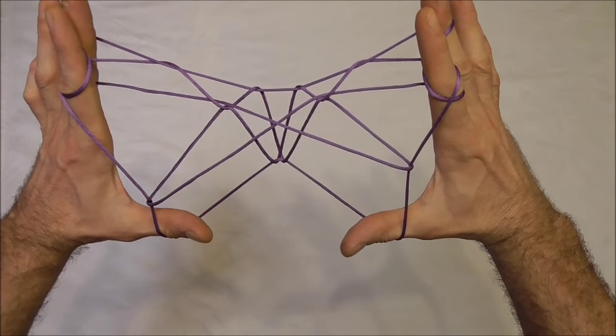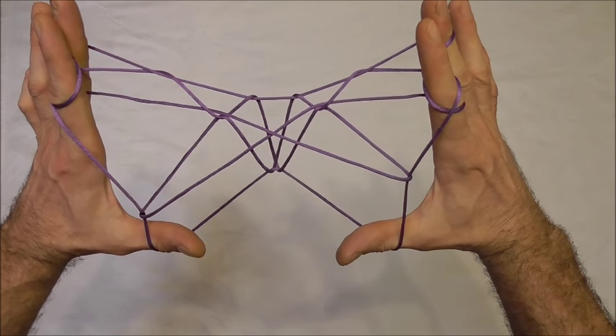Hi everyone, today's string figure is more of an advanced string figure. It's a shape-shifting butterfly.